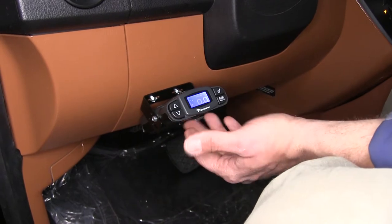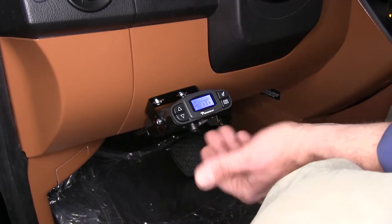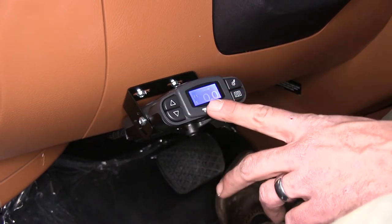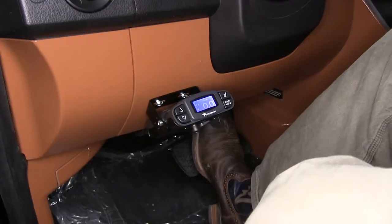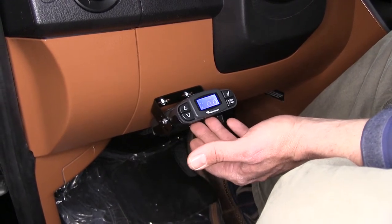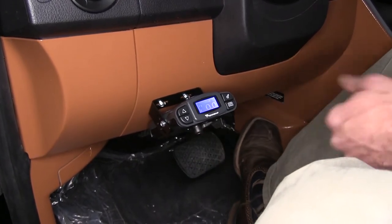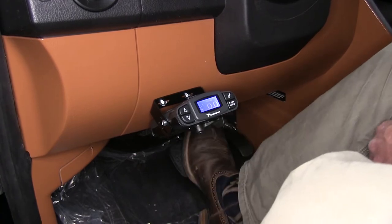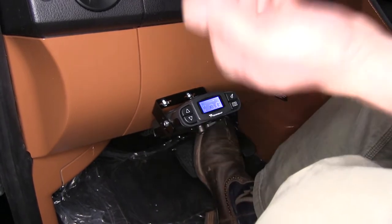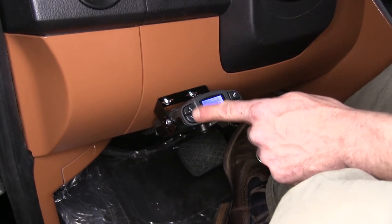This is an excellent choice in brake controllers — it's one of my favorites. It handles from one up to four axles. A great thing about the proportional system as opposed to the older time-delayed style is that this gives us immediate braking response. If it's just a mild braking situation, the internal sensor picks up on that and sends out medium to low range power back to our trailer. In the event that somebody slams on the brakes and we really need to stop quickly, this will also recognize that and send back to our trailer the maximum that we have set using our gain adjustment.